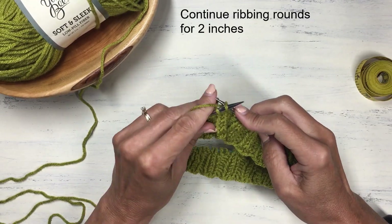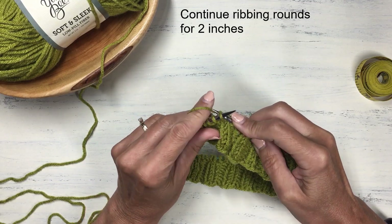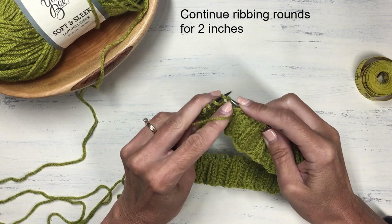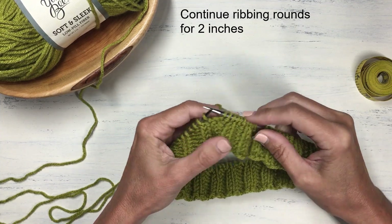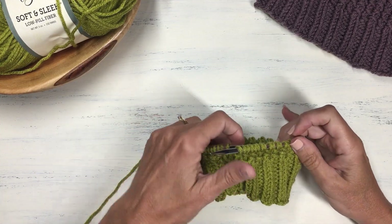I'm going to continue in this 2x2 twisted rib until the ribbing measures about 2 inches from the cast on, and then we will move on to the bamboo stitch.